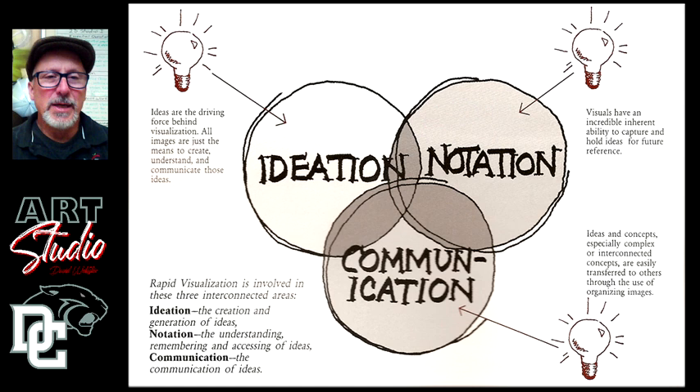Hey, everybody. This week we're going to begin by focusing on the concept — the idea first. Think about what the idea means to you, write down some notes about it, explore the idea, and then think about what kind of forms you'll create to express that idea, and then how you're going to organize them into a composition.